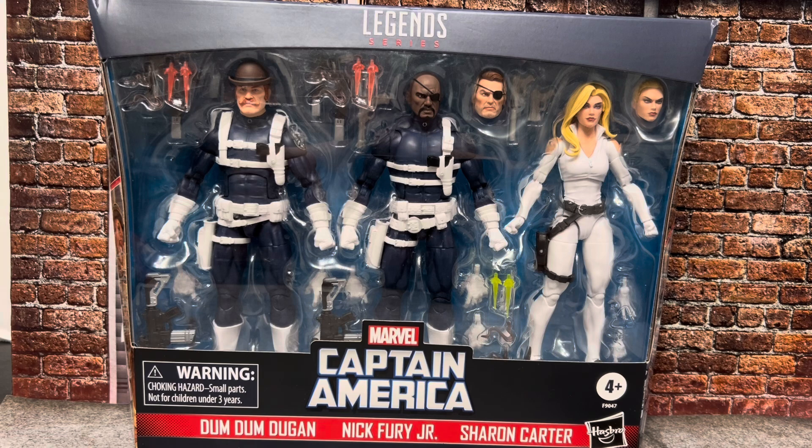Picked this up at GameStop a few weeks back, and finally getting around to reviewing it. I know there have been many reviews before I've gotten to it. I wanted to get through it before July was over, but I've been waiting for this pack. It's one of the big releases of this year that I was planning on getting, and it's here. So, the S.H.I.E.L.D. 3-pack includes Dum Dum Dugan — Timothy Dugan — Nick Fury Jr., and Sharon Carter. They are obviously all top S.H.I.E.L.D. agents.